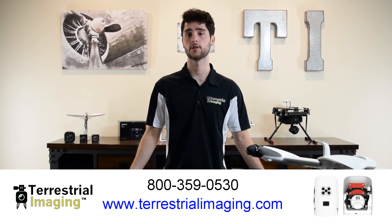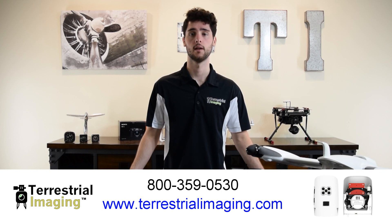That's it for this video. If you're interested in learning more about the UMC and RedEdge dual camera system or the Trinity F90 Plus, visit the link below or give us a call at 800-359-0530.